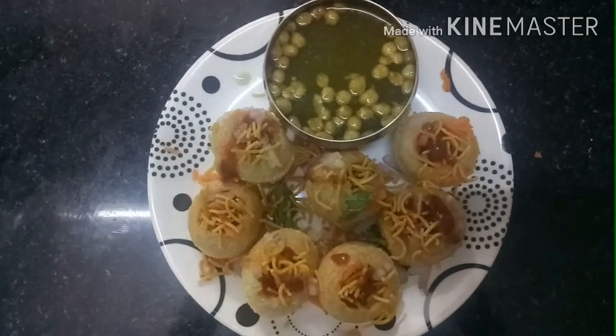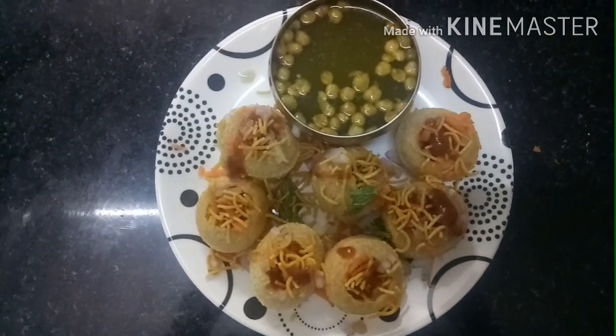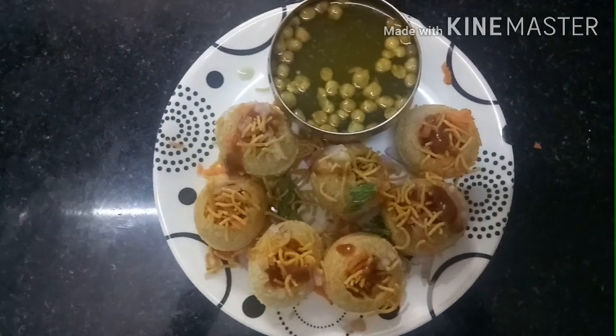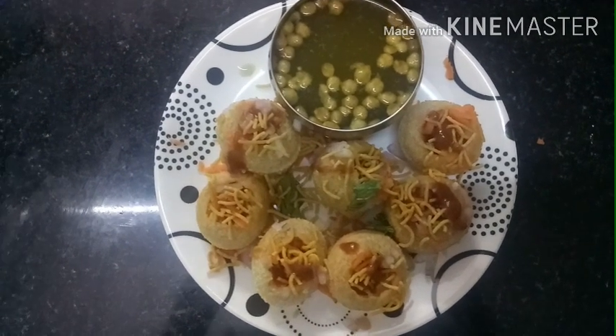Welcome to Nellay Saiva Samayal. I am going to show you how to do Marmogalodos Vessel — North India's Pani Puri.